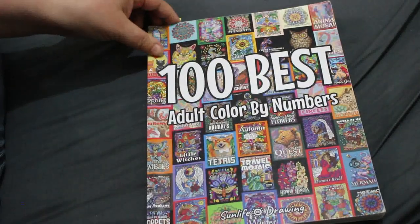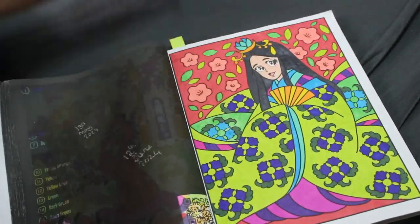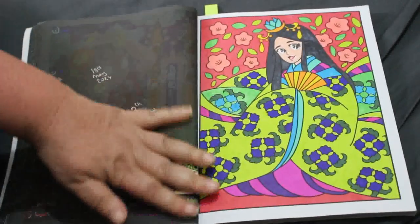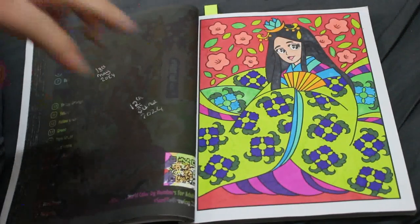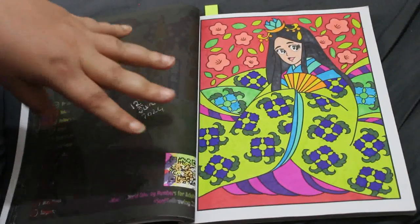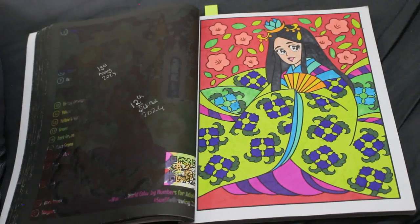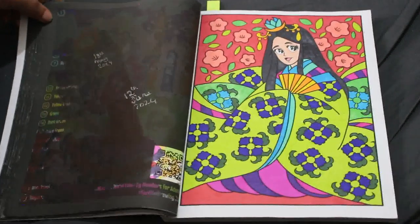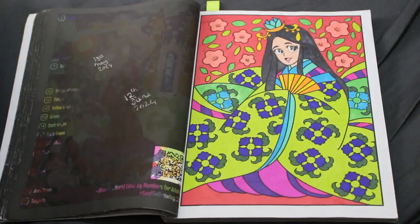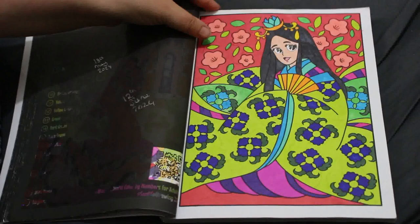I did two in '100 Best Color by Number' by Sun Life Drawing. I did the lady with her fan and again this is various markers. Most of the time it's going to be various markers because I'm trying to use them up before I start my new set of Touch markers — which I use every now and again if I need a purple, green, or blue, since those are the colors going first, unusually. I also have another set of Artezas I don't really want to open yet.